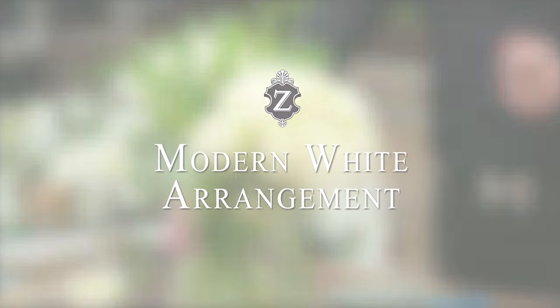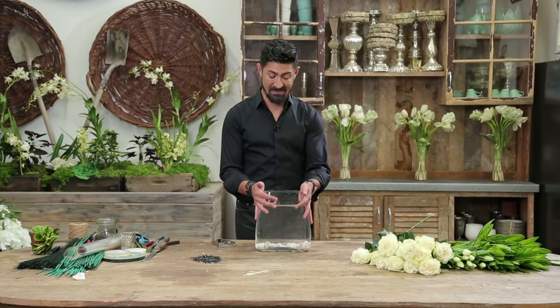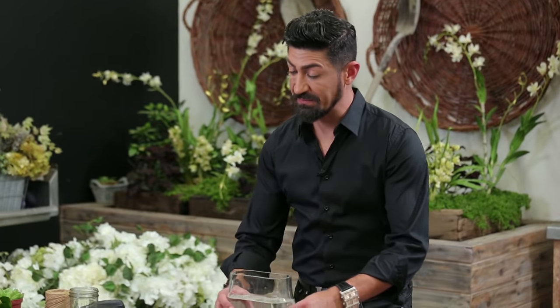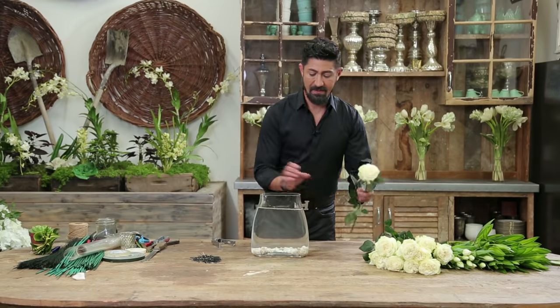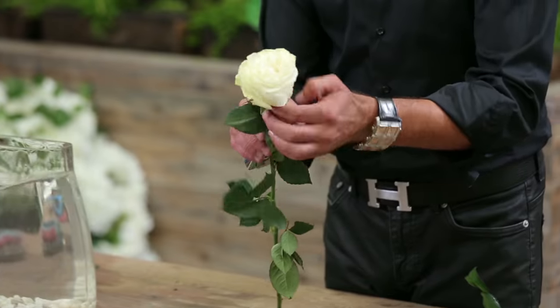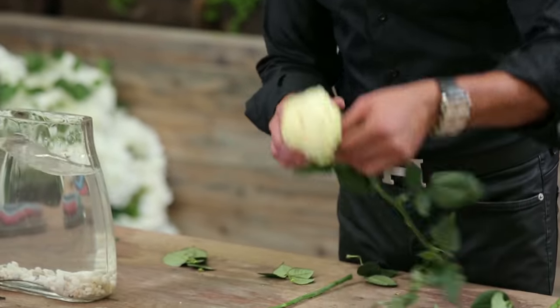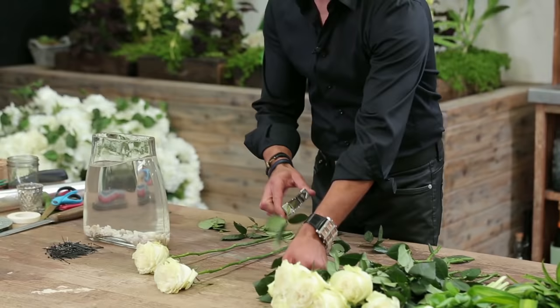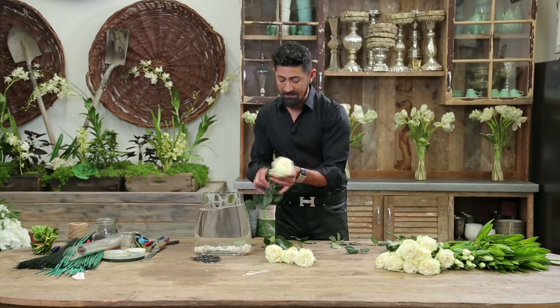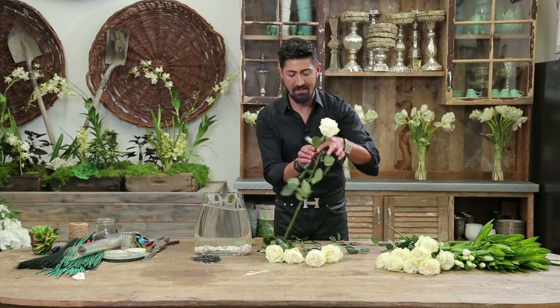This arrangement I'm going to make for you today is a modern white arrangement — it's actually one of my favorites. I'm going to take this glass base that I've already lined with some white pebbles and filled with water. I'm going to take my rose stripper, cleaner, whatever you want to call it, and clean these all out so that there's no leaf. You'll see why I'm doing this.